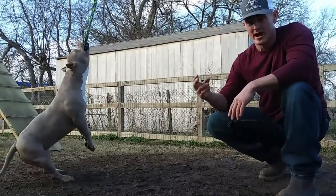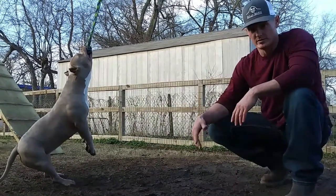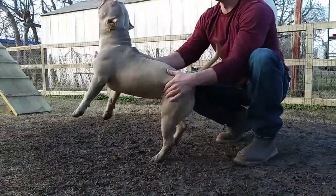Also, if you put it too high, they jump up, grab it, and fall. They can hurt their hind leg or maybe even break their tail if they land wrong. This is how we set it up. We're going to post some pictures for you guys to check. You guys have a good one.